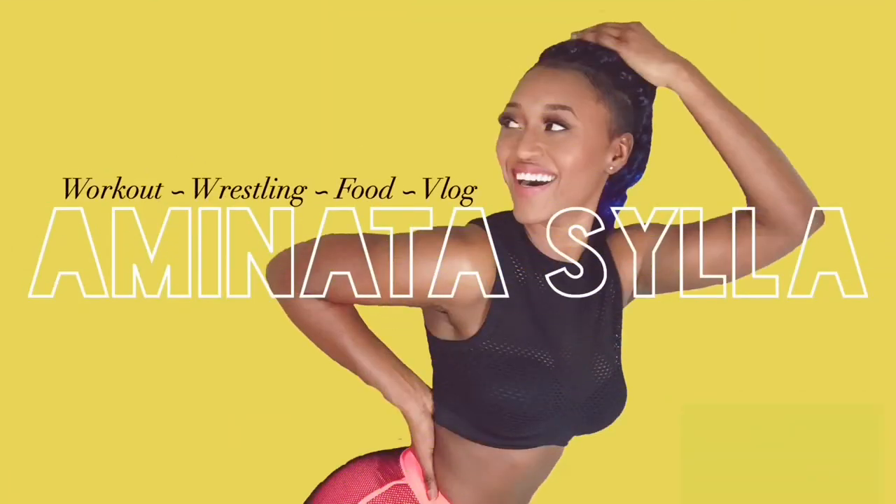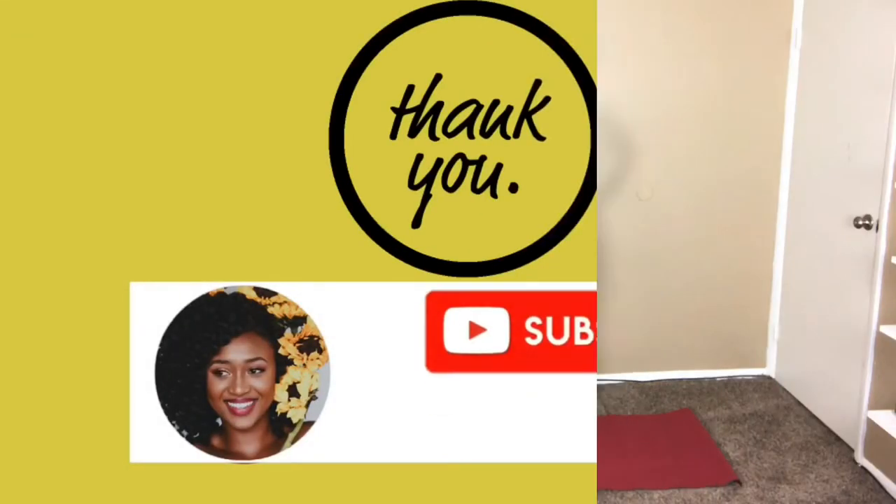Hello guys, my name is Aminara and today I am bringing you a five-minute stretch out video. I hope you guys enjoy this because we're gonna have a lot of fun. Please don't forget to subscribe, comment, and like, and tell your friends — tell their grandpa and grandma — to follow Amy on YouTube. So without further ado, let's get started.